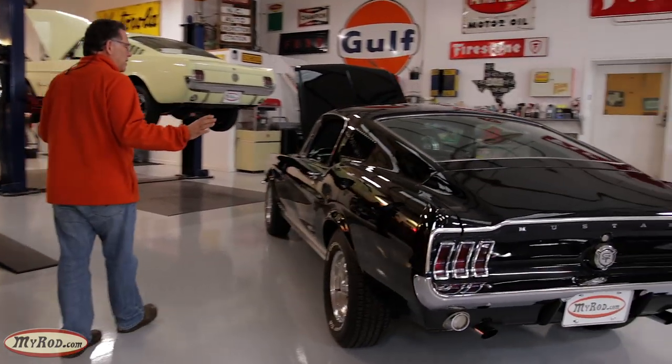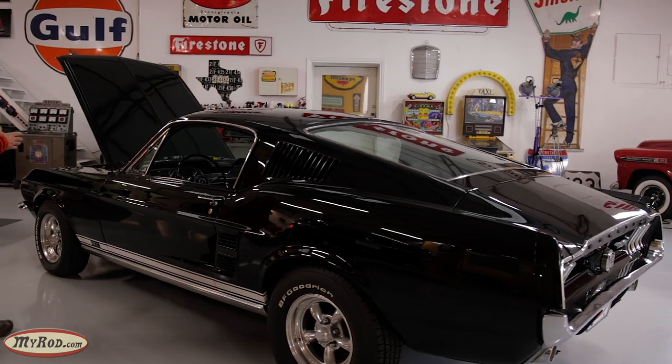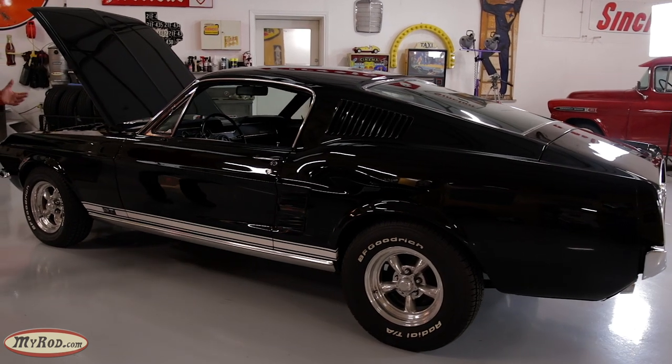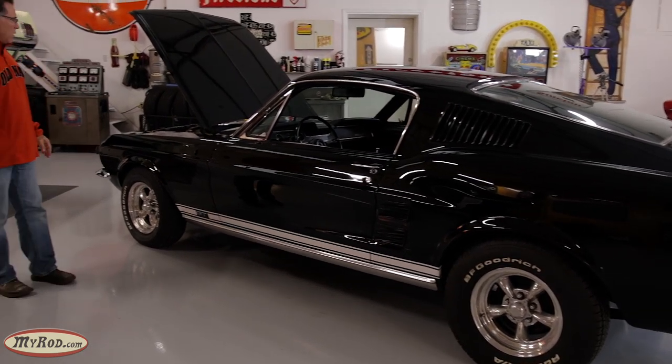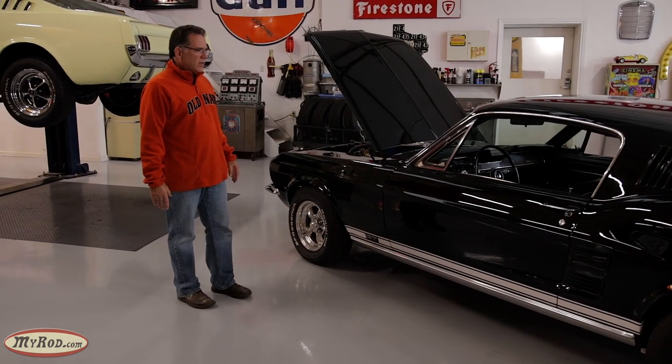Tyler has already done the paint enhancement work on a really good paint job. Super straight body. The paint just needed a little love because it hadn't had any love in a few years. Now it looks as nice as it did probably the day it was finished. Very impressive.